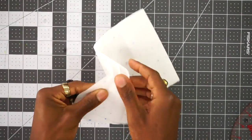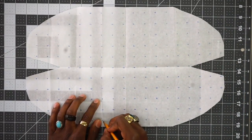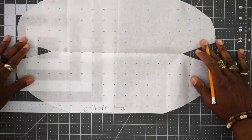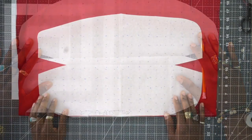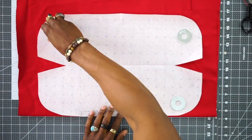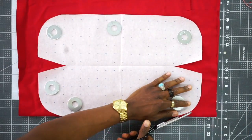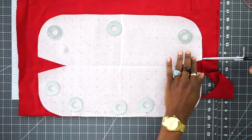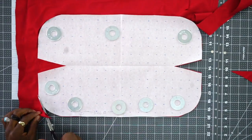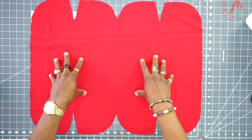So once you do that, you can unpin it and open it up. Once you open it up, it's going to look just like this. The bottom piece right here is going to be cut on the fold. So grab your fabric, place this on top, and cut it out. Once you get your fabric, you want to fold it in half and place your pattern piece on the fold. Take your pattern weights and hold it down, and we're going to cut this out.